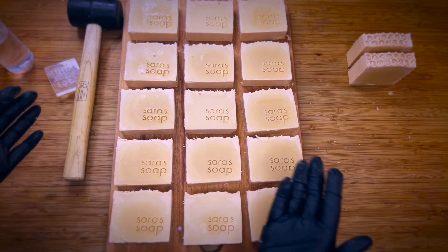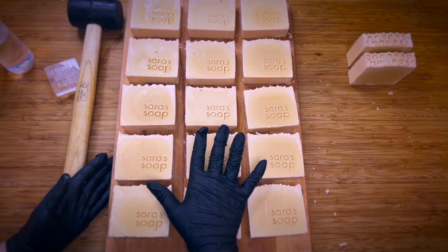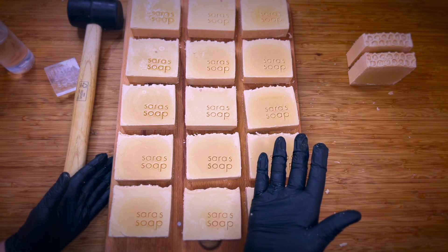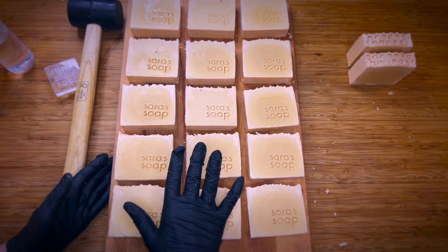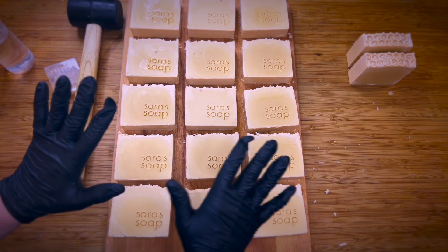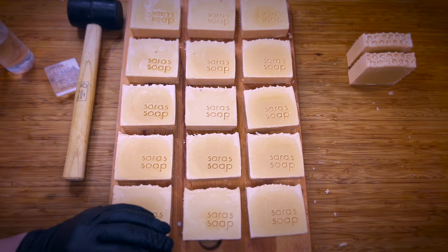Pretty easy, pretty straightforward. I'm going to let this cure for four to six weeks before packaging them up. I hope you enjoyed this video — if you're interested in other soap making related videos, please check out the playlist on screen. I hope to see you very soon in the next video, and until then I wish you a wonderful day. Bye!